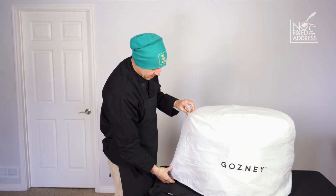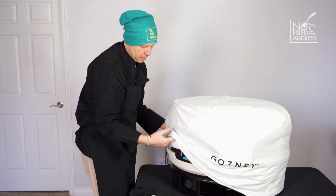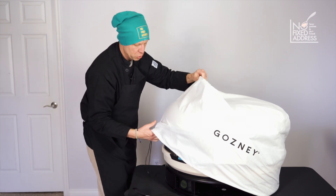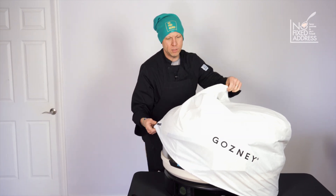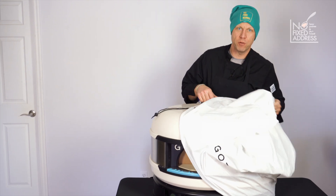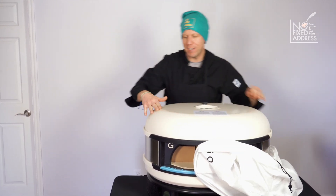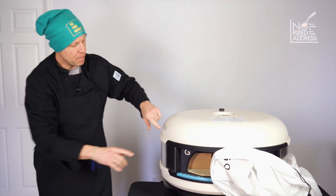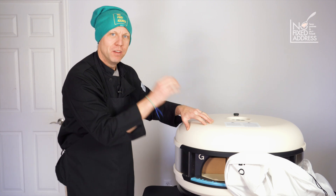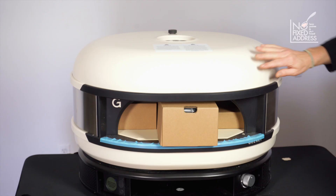We're going to open this up — it has a cinch on the side so you can back it off for a little bit more room. You're going to see the cream color, which is my choice. It was either British racing green or cream, and the reason we went for cream is because that is the palette for the new branding of No Fixed Address. We basically chose a new rebranding based on this matte black and cream — so this became the base for the whole design of our new electric truck. That's how important this oven is to us.